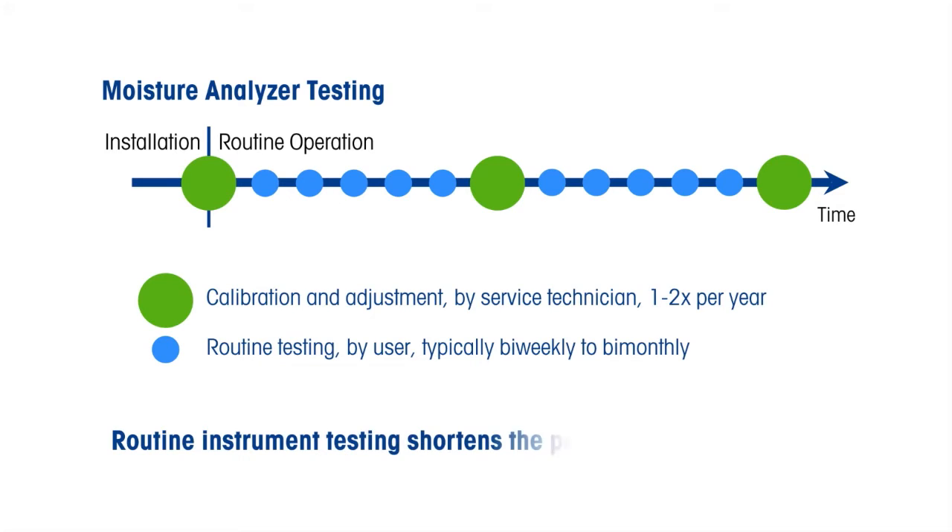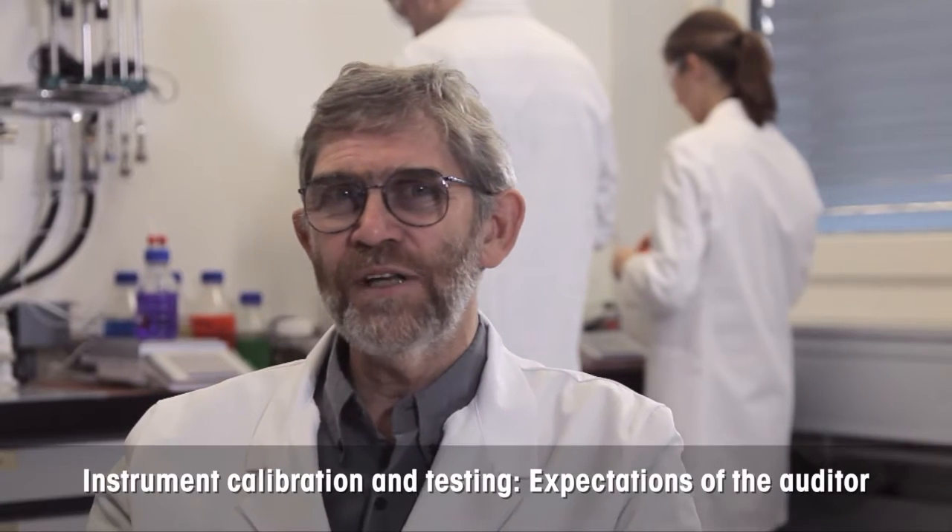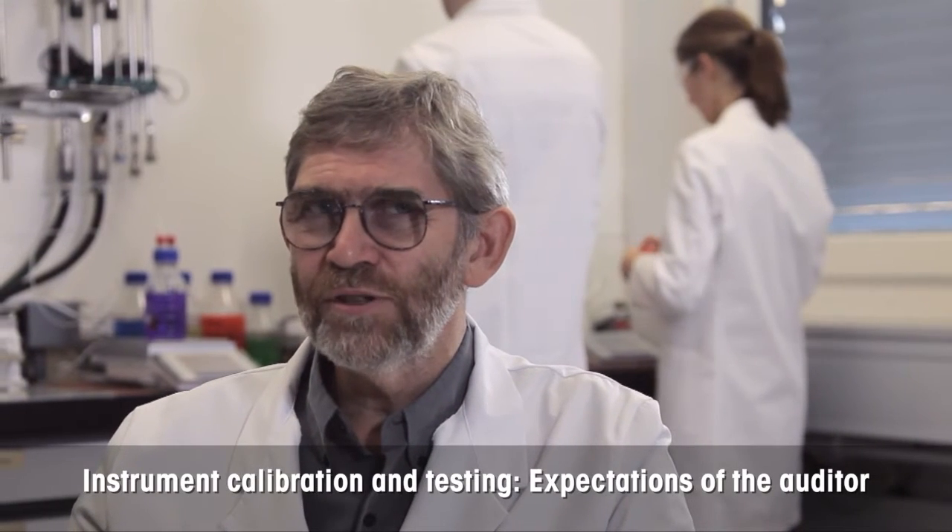This shortens the period of uncertainty between consecutive tests. Let's listen to what Dr. Bob McDowell has to say on instrument calibration and testing. There will be an initial qualification and calibration that is repeated every six to twelve months, dependent on frequency of use of the instrument. In between these intervals, I want to know as an auditor how your instrument performs and what's the quality of the results coming out. Because if you've got a problem, it can affect all the results produced since the last requalification.